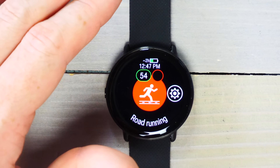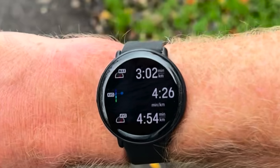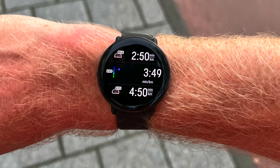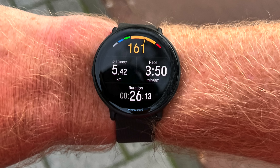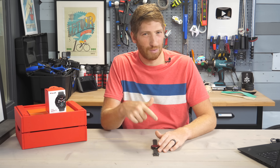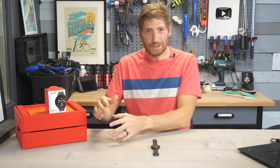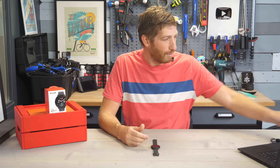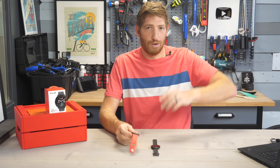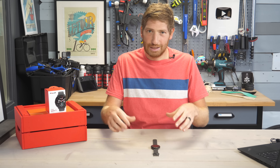Once ready, just tap that red button to start the workout, and you'll see the data fields you configured in the app. You can configure a couple of different pages. What you won't find is things like running power — that's in the Polar Pacer Pro but not on this watch, which is too bad since that's actually a slightly cheaper watch. It's the same problem Garmin has with their Venue and Vivoactive lineups — prettier watches but missing features from lesser-priced watches. Apple's figured that out — the $250 Apple Watch SE has the same running features as the $800 Apple Watch Ultra.